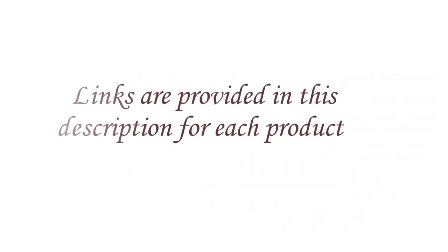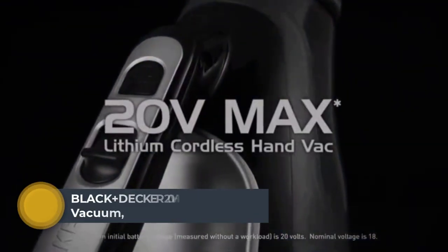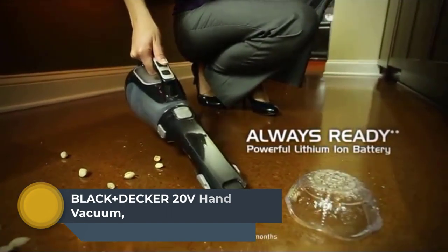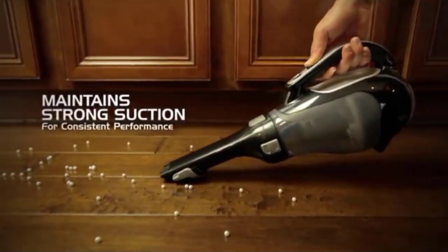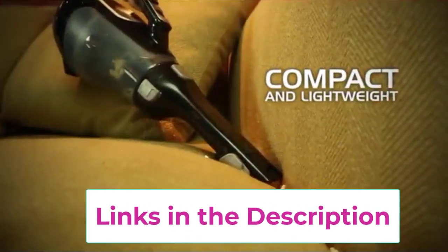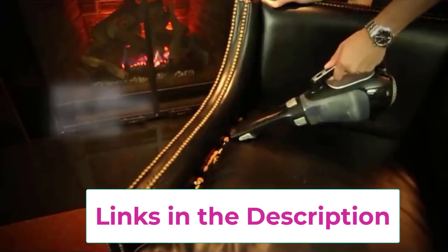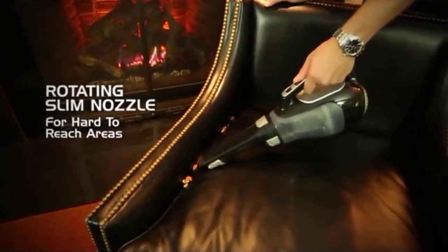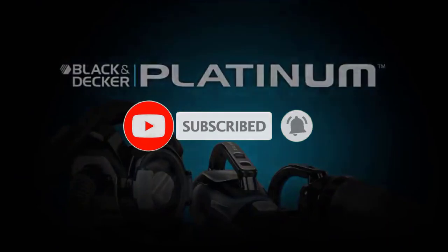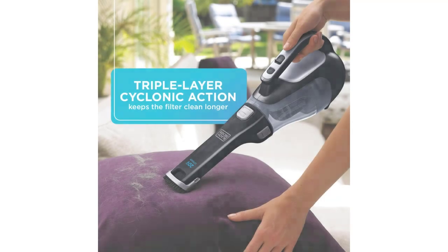Links are provided in the description for each product. Number 1: Black+Decker 20V Hand Vacuum. Strong Suction Power, Compact and Lightweight. 20V Max Lithium-Ion Cordless Hand Vacuum, 24 Watts. Rotating Slim Nozzle adapts to clean hard-to-reach spaces. Cyclonic Action keeps filter clean and power strong. High Capacity 20.6-ounce translucent dirt bowl with washable filter. Lithium-Ion tech is lightweight, with faster charging and holds its charge for up to 18 months when unplugged. Ready Indicator Light signals when fully charged.